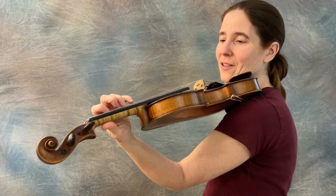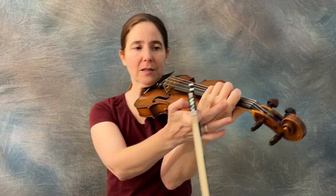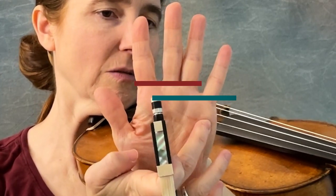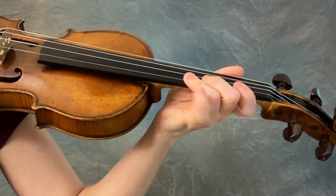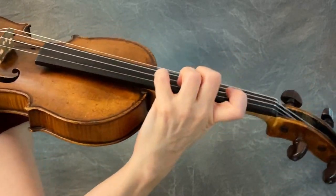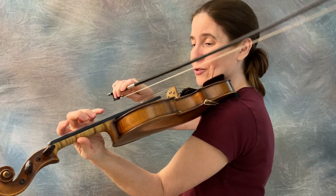Which brings me to my next tip: tall fingers. We want the knuckles — the base knuckles of our hand — to be over the fingerboard. Even the pinky knuckle. You can see my pinky knuckle is much lower than my other knuckles, but it's especially important for the pinky to not have to come up from underground in order to play. All of the fingers benefit from this — longer fingers can reach farther, and taller fingers don't leak onto your drones.